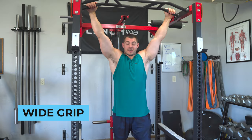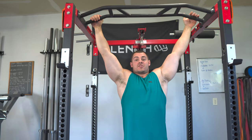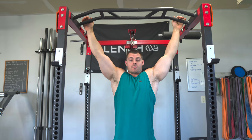The first one is a wide grip — beyond shoulder width apart. When you do this kind of pull-up, you're going to be targeting a lot more of the lat muscles, and you're not going to have as much leverage with your other muscle groups. So this is going to be the most challenging way to do a pull-up with an overhand grip wider than shoulder width.